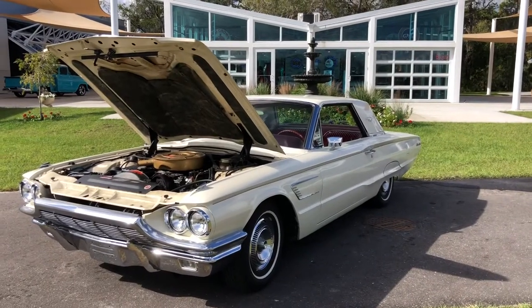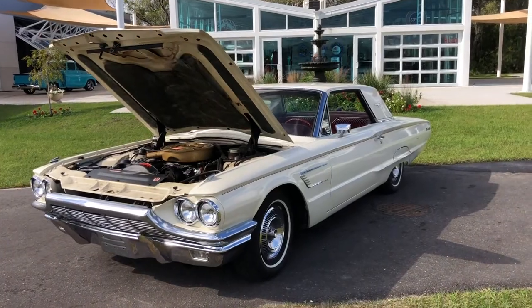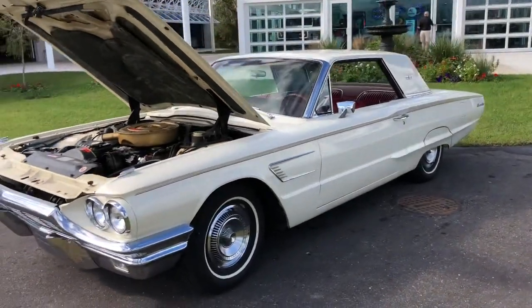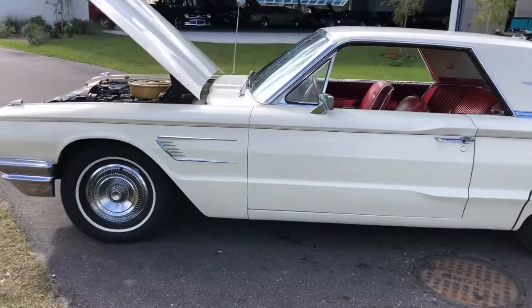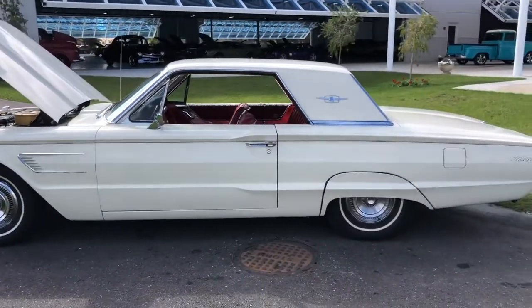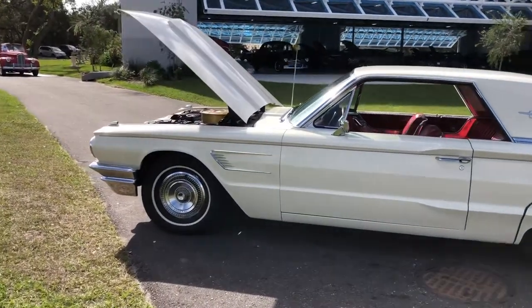Hello everybody, welcome to Skyway Classics' YouTube channel or skywayclassics.com. Today I'm showing you a 1965 Ford Thunderbird — kind of an ivory on the outside and red vinyl on the inside.